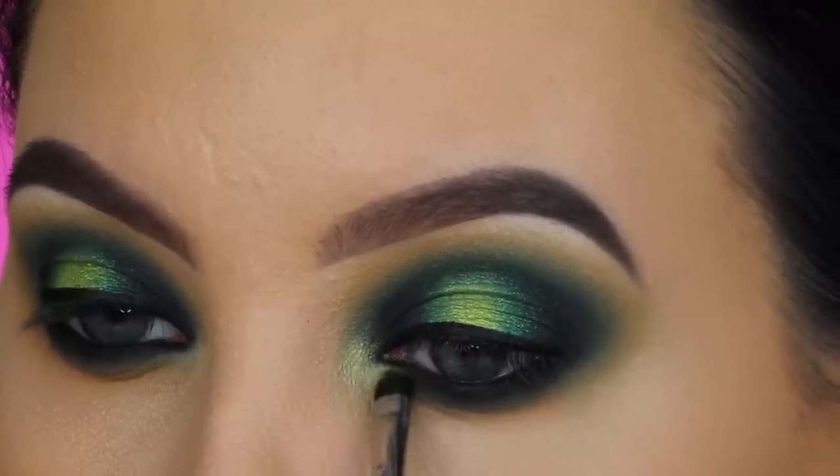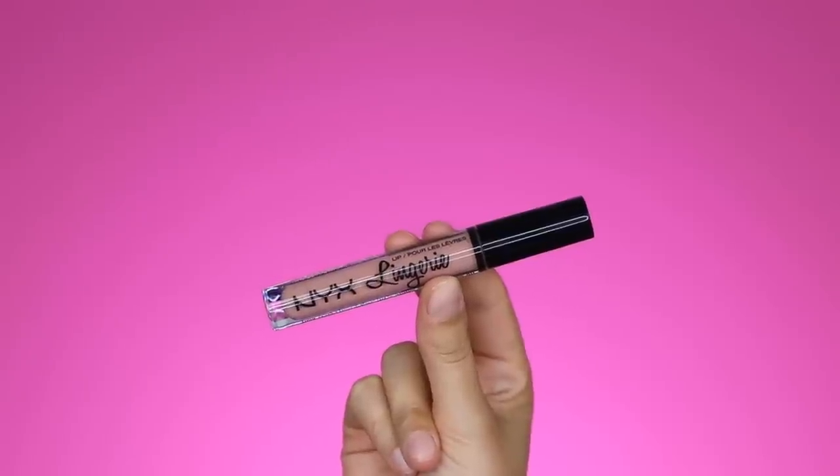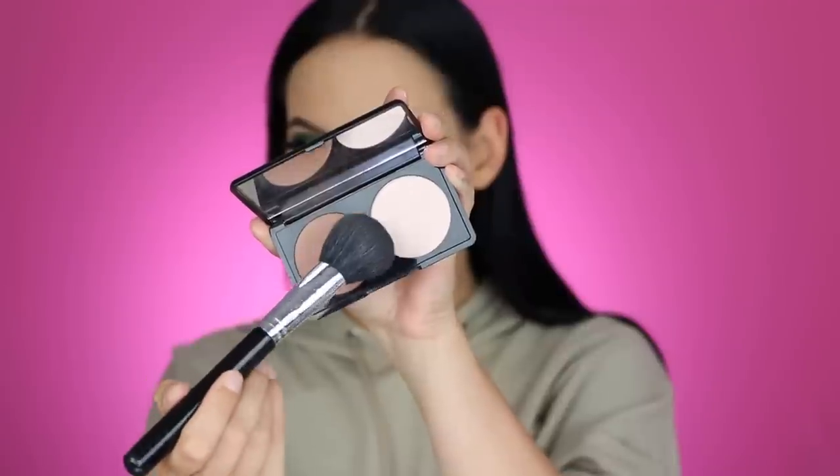Now I'm finishing the rest of the face. I'm starting with the MAC Oak lip liner, which has a brown undertone I really like to use for a nude lip — since my eyes are quite dramatic I want to keep the lips softer. Then I'm applying a NYX Lingerie liquid lipstick on top, a very gorgeous soft pink color. NYX is so affordable and always comes out with trendy new stuff.